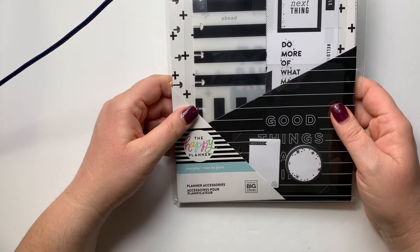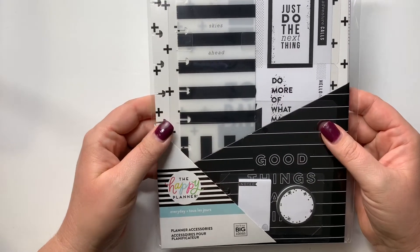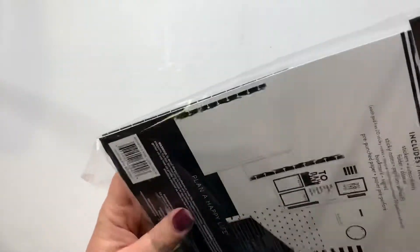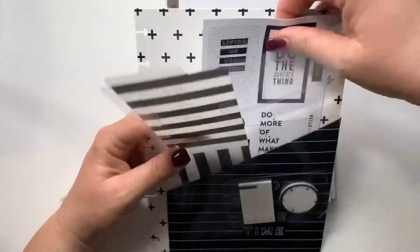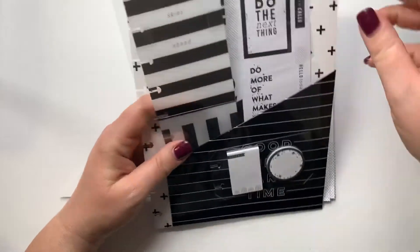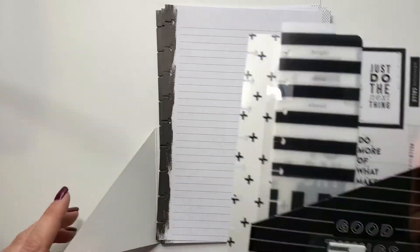I grabbed another little accessory pack — this planner accessory pack is totally black and white. It says 'Bright skies ahead' and 'Just do the next thing,' and comes with a little sticker sheet. I love this 'Good things take time' and that pattern on the folder. There's more black and white paper that says 'It's not about having time, it's about making time' — I really like that and need to be reminded of it sometimes.